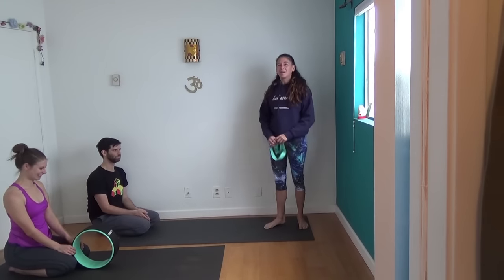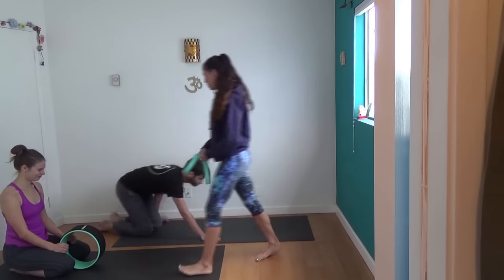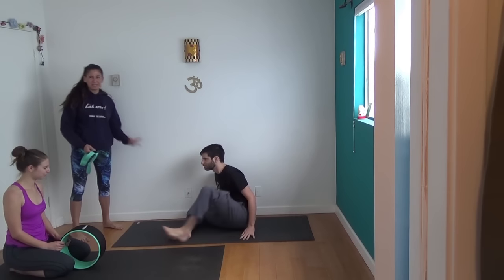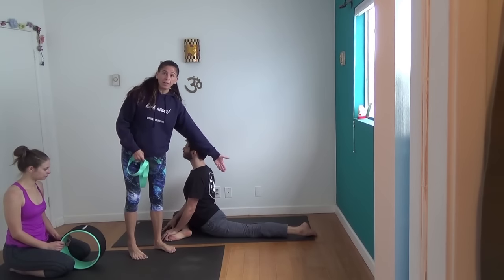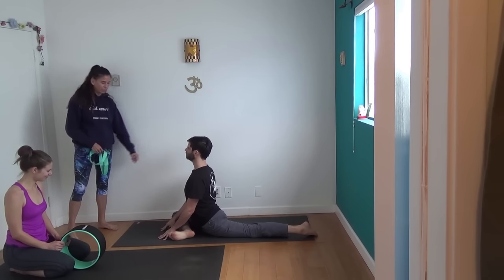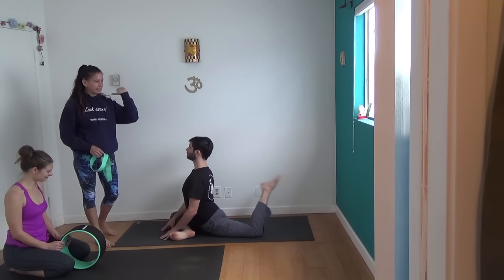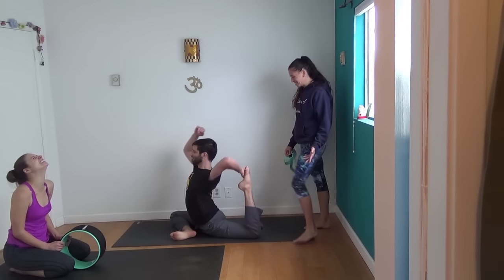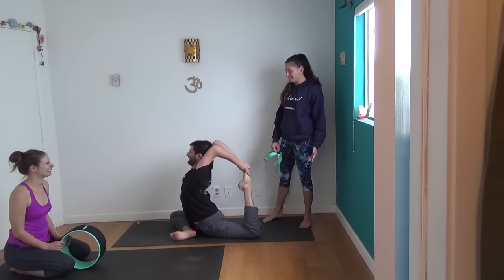The second pose we're going to do is Eka Pada Rajakapotasana, our King Pigeon pose. Why don't we turn you this way so you guys can face each other. To do King Pigeon, take one leg in front — again I'm going to pretend to teach him how to do this. His other leg goes in back. Make sure that you're right on top of that back knee. The tendency is to sort of collapse to the side. Hips are more or less even to the floor. When you reach back, remember it's like you're holding a tray of hors d'oeuvres. He bends his back knee and takes his hand upside down from the pinky toe edge.